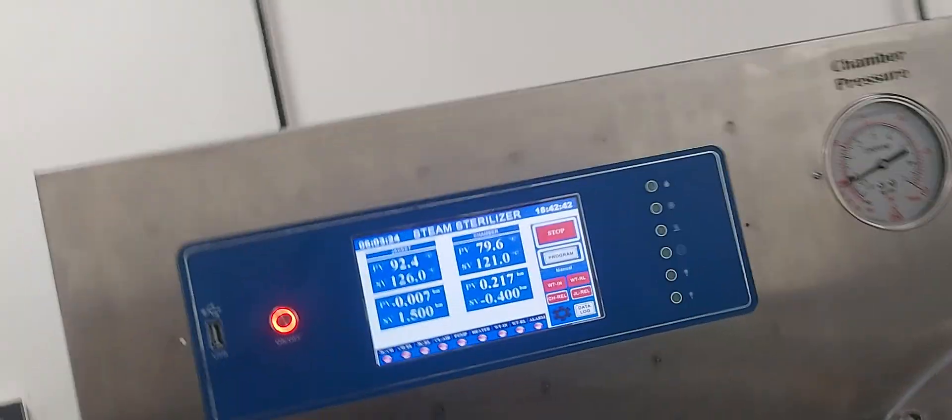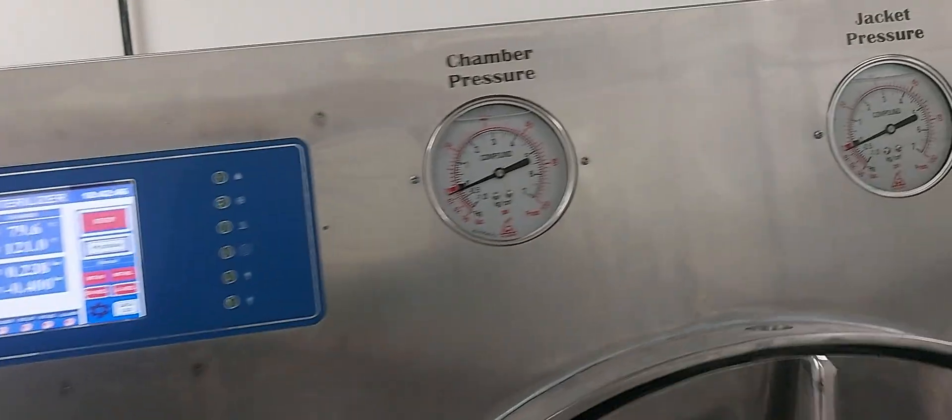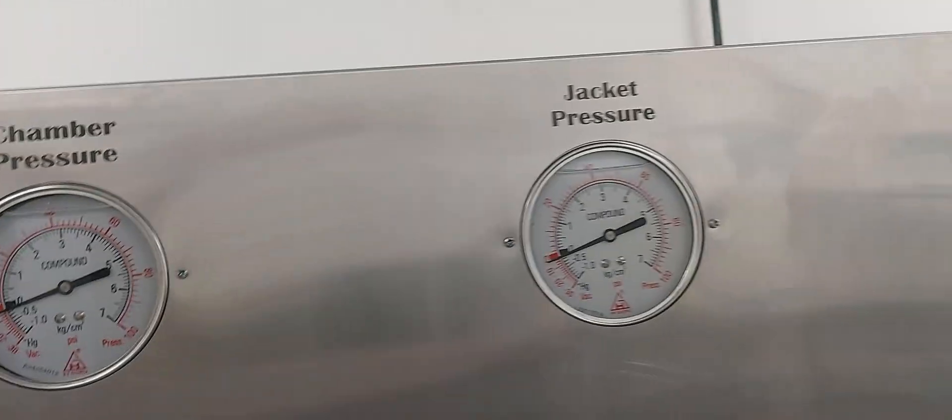This is a smart control, and this is a Kashmai control for last-minute operation. Here you can see the chamber pressure and jacket pressure indicators.